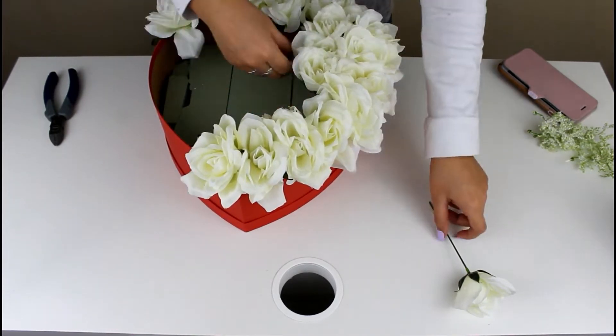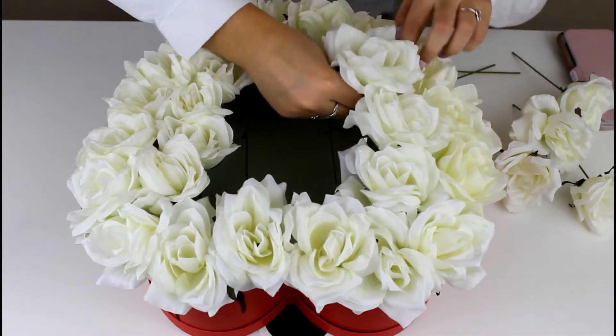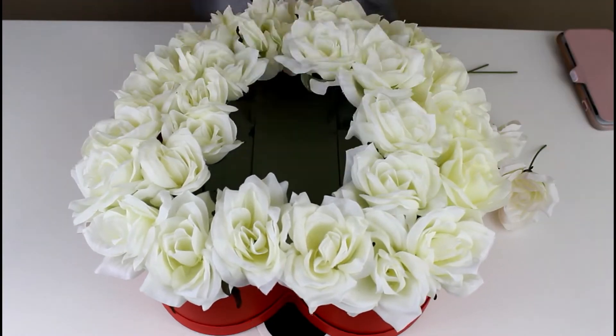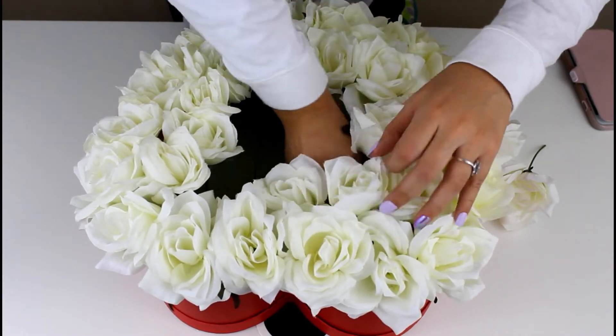This heart-shaped box is from Target and it was only four dollars. I had originally gotten a two-dollar one from Walmart but opted for this one because it was much cuter. I'm going to be leaving the inner heart of my box open because I'm going to be putting fake red roses in the middle to create a heart shape.